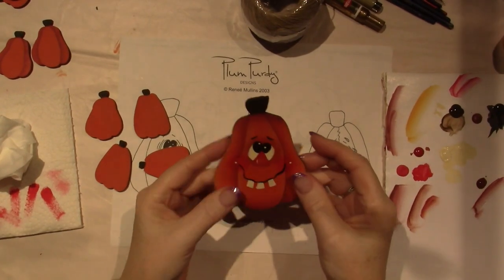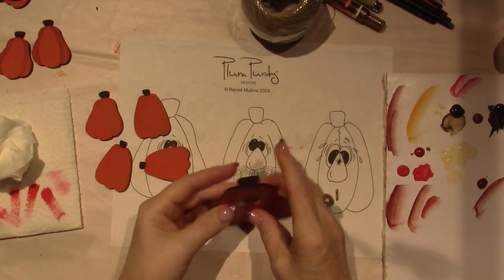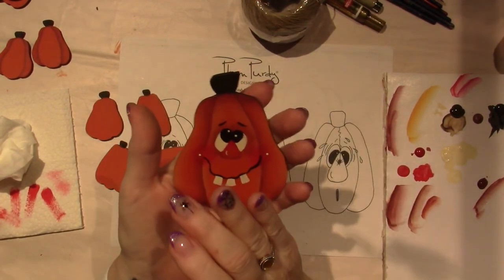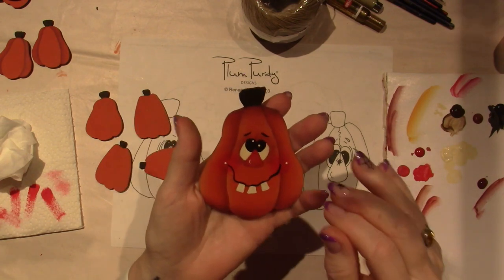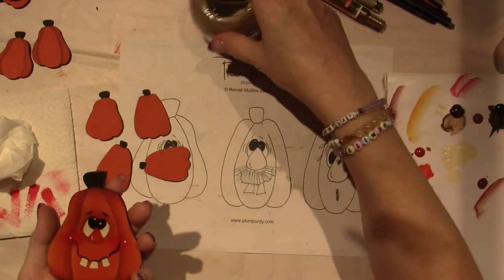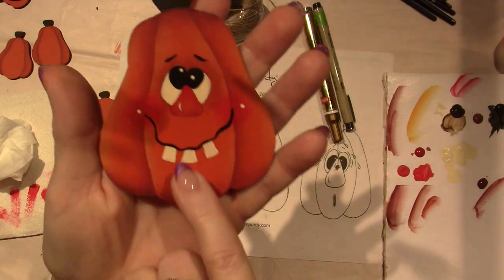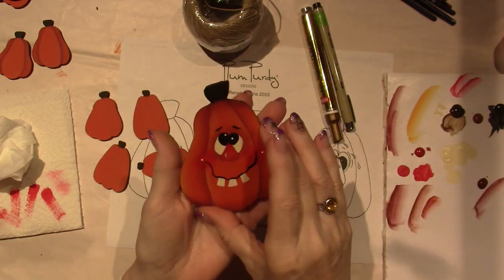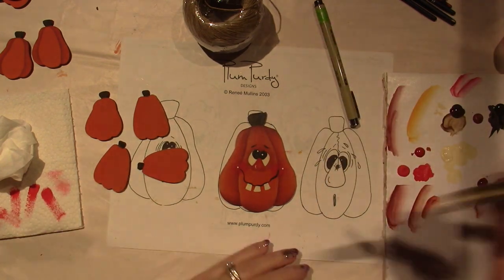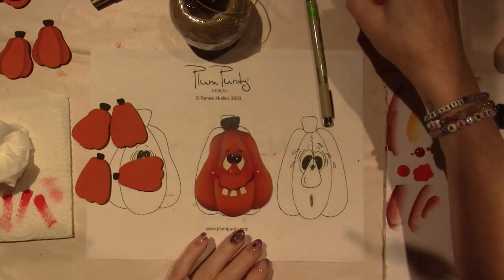I did a second coat and it's all dry. I did mean to mention though — before you varnish, you should erase to the best of your ability or just fix anything. Make sure you're done because then you're going to varnish it. I highlighted the nose — that was the only thing I didn't do in the other video. So I did that before I varnished. The next thing I want to do is use this gold leafing pen, and I love this.